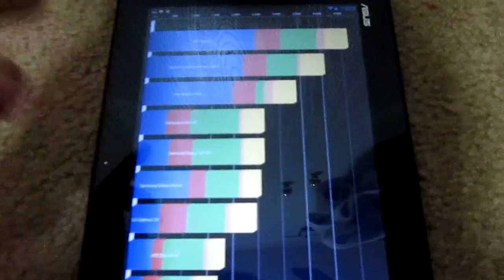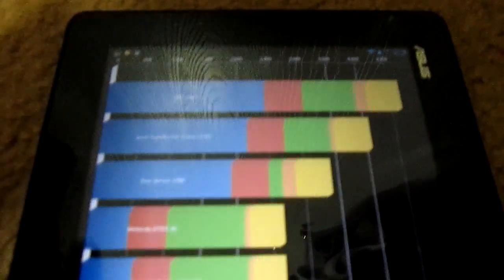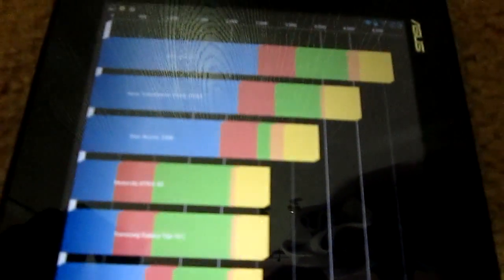Here are the benchmark results. Running in balanced mode, the device scored 3396 on Quadrant, which is pretty low. The Nexus 7 has the same specs and scores around 4000. The reason this one scores lower is the IO score — the IO score on my tablet is 972, which is very low.